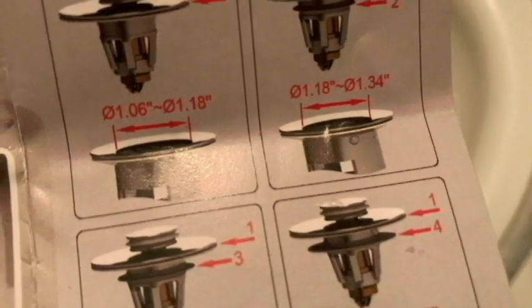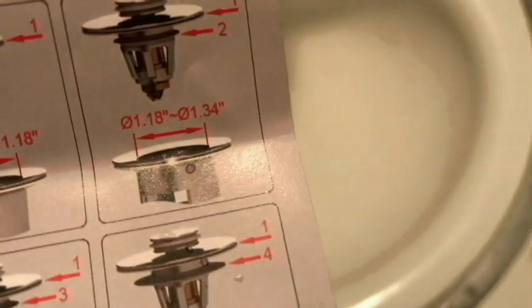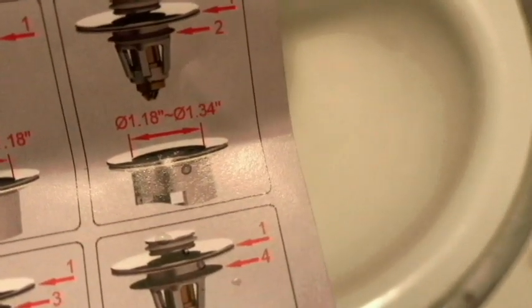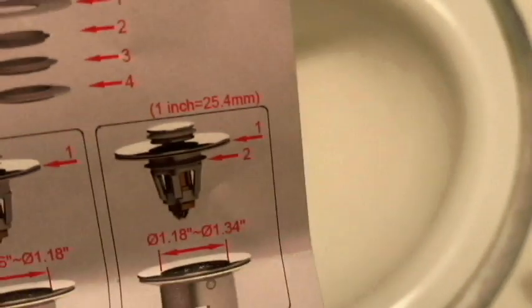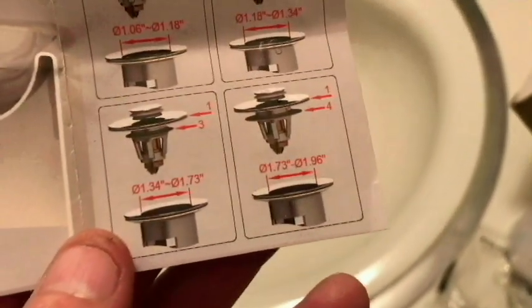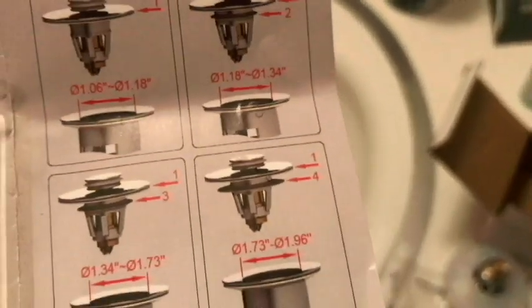If your drain size is 1.06 to 1.18 inches, you just put the plug in by itself. If your sink opening is 1.18 to 1.34 inches, you use the smallest rubber adapter washer. The bigger the sink opening gets, the bigger the silicone rubber piece you use.